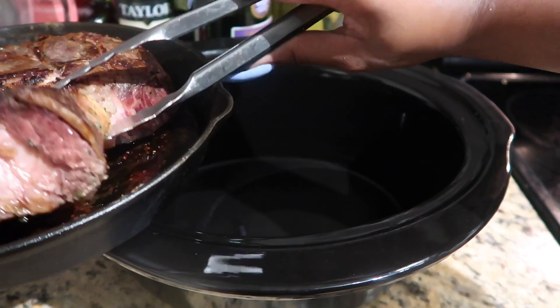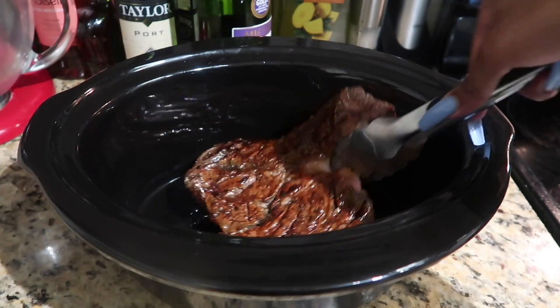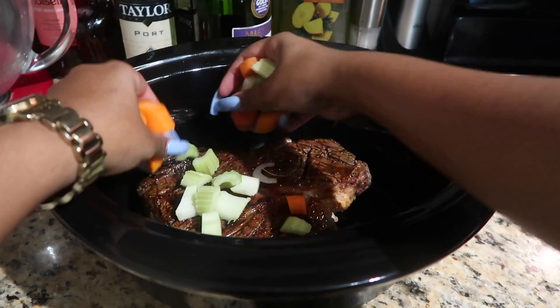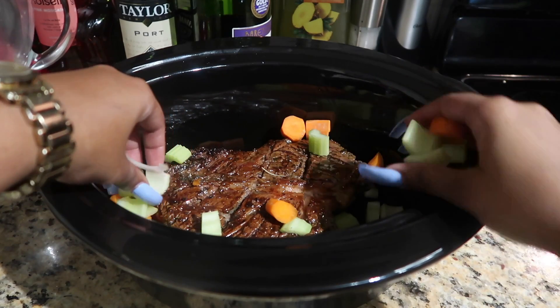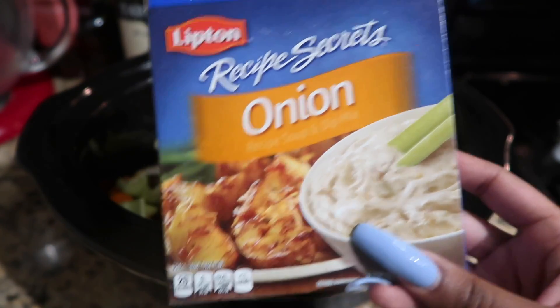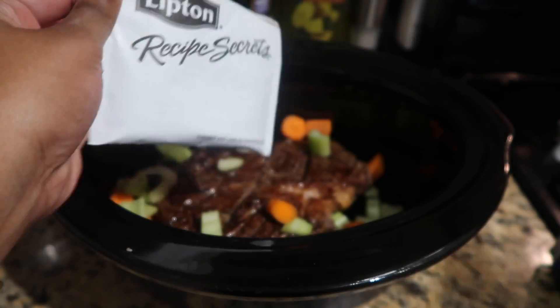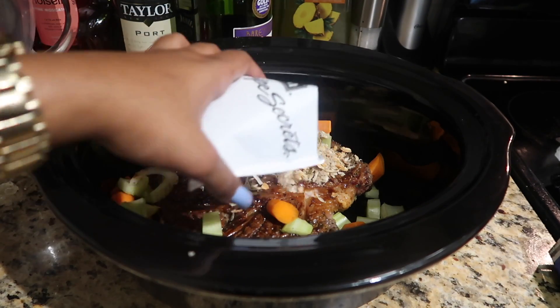Once the roast has browned, I'm going to transfer it into my slow cooker. I'm not actually going to eat the celery and carrots — they're just for flavor — so I don't need that many. Now I'm going in with my onion dip mix, which has a lot of rich, oniony flavors that work really well with pot roast.